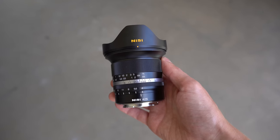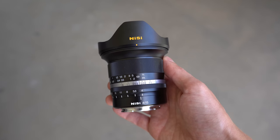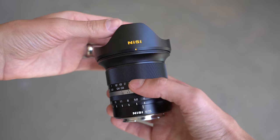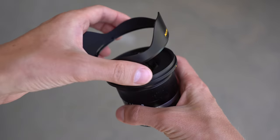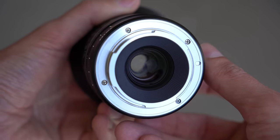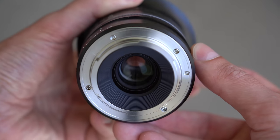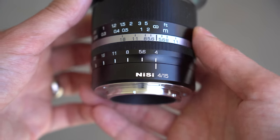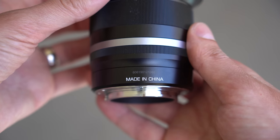Taking a look at the lens body, it is made of all metal and glass as far as I can tell — very good build quality, and it is fairly heavy for the size, coming in at 470 grams. The back features a metal lens mount with no electronic connections, as this is a manual focus-only lens. Moving forward, there is a Nisi logo, E-mount on the side, and this lens is made in China.